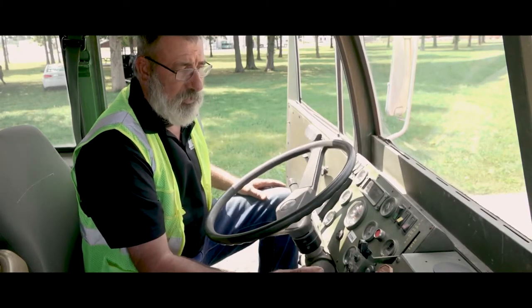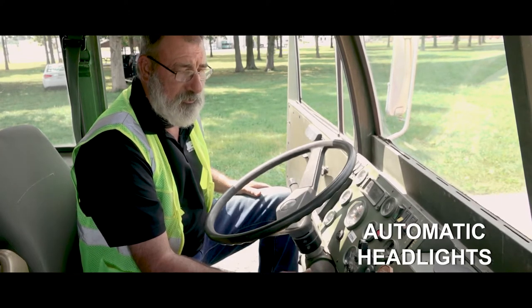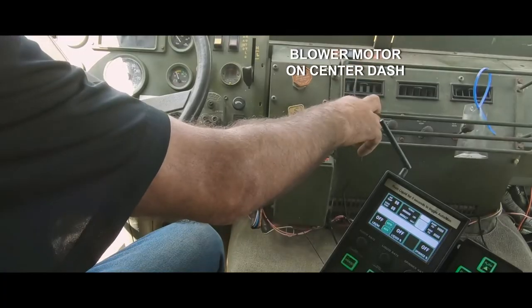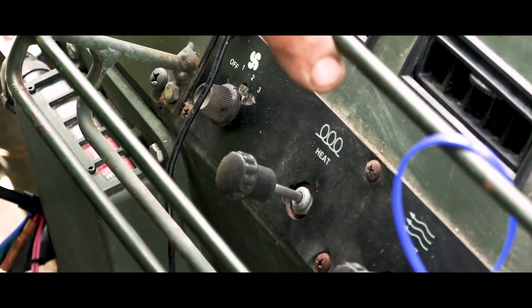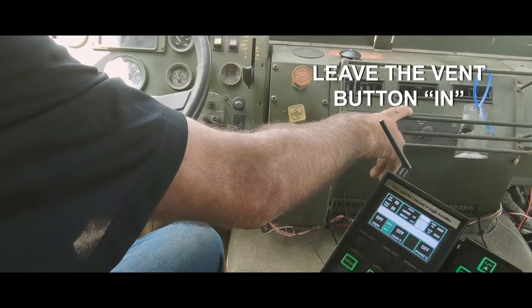The headlights are automatically wired so that when you turn the ignition on, they burn — there are no switches. The blower motor is right here on the dash, first button. It says heat, it says defrost; leave it on vent or you'll get cold air.